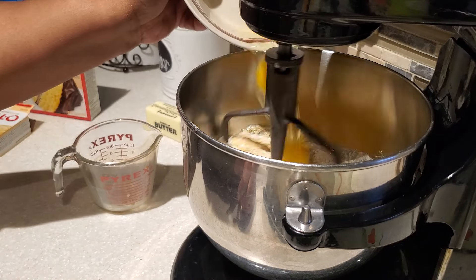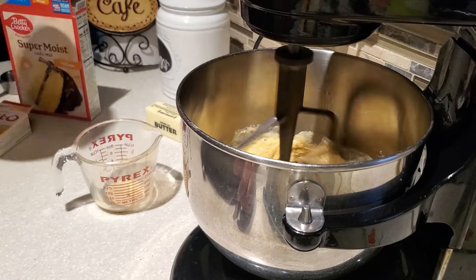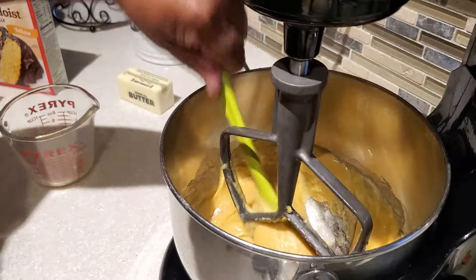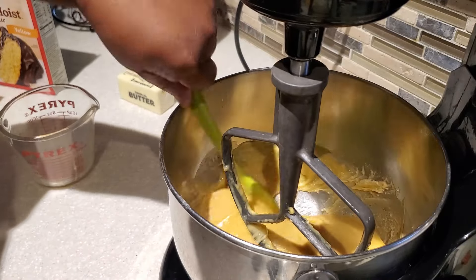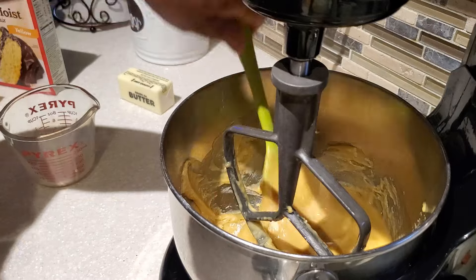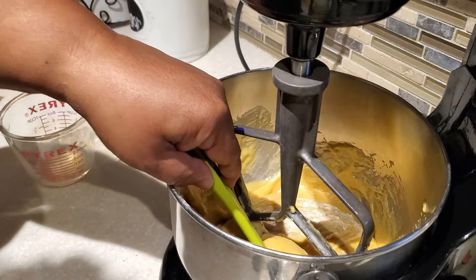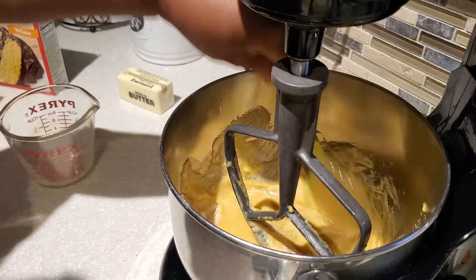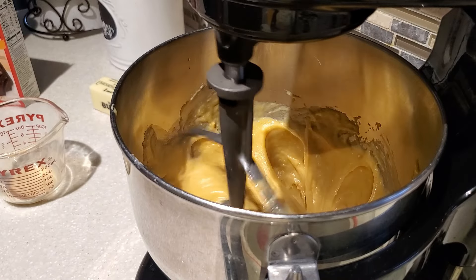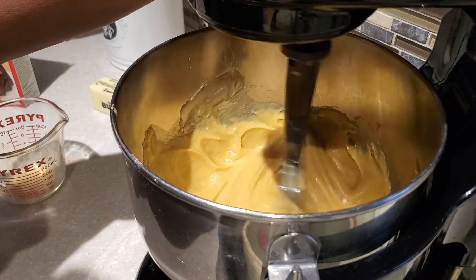I put my eggs in just one or two at a time to give them a chance to mix in with the rest of the ingredients. When using a mixer or hand mixer, make sure any dry batter or pudding that settles at the bottom of your mixing bowl gets incorporated — get in there and make sure it is well mixed with the rest of the ingredients.